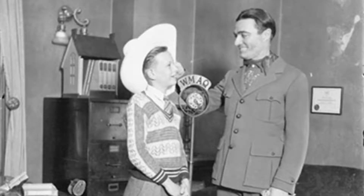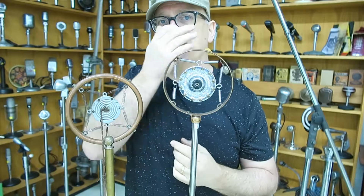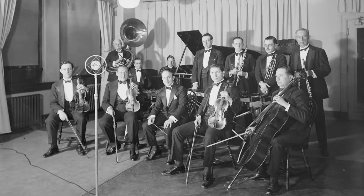Now, in the 1920s, this would be the bomb. These were the mics right here. These were the big babies. They probably sounded a bit like this, because they are carbon microphones, like early phones.